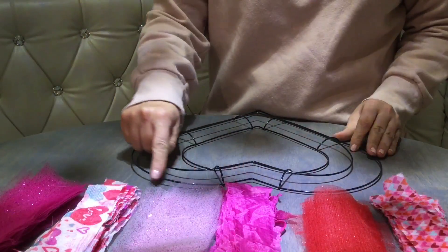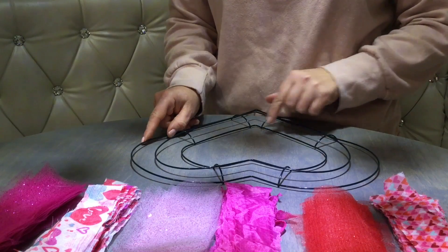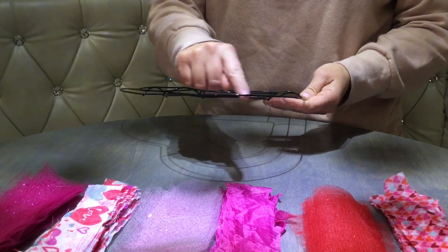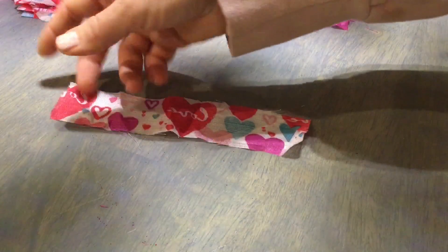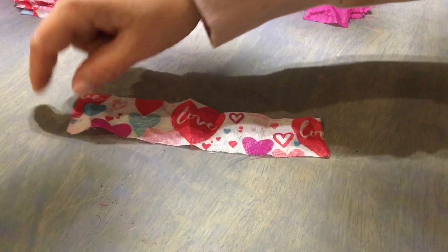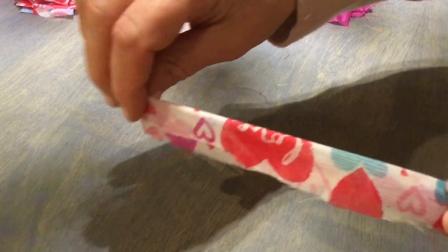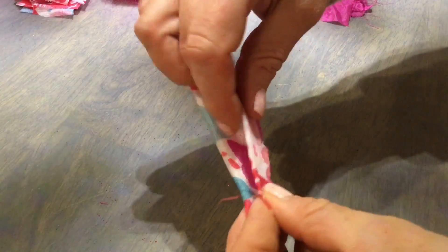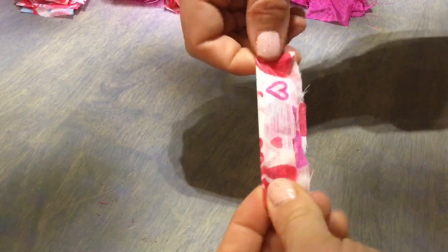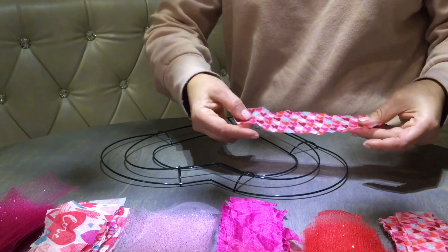Now the fun part — attaching the strips. As you can see, the form has three rails: one on the outside, one in the middle, and one on the inside. We're going to start with the outside rail first. The fabric has two sides — one on the outside is the good side and one on the inside is a little lighter. What we're going to be doing is folding each strip in half, then folding it over, finding the midpoint, creating a loop, and then swooping it over the rail just like that.